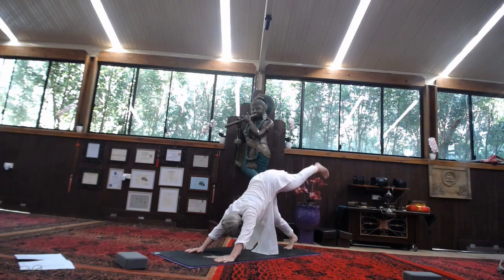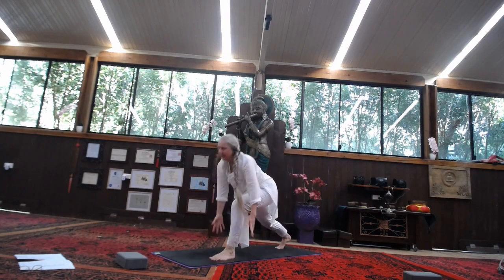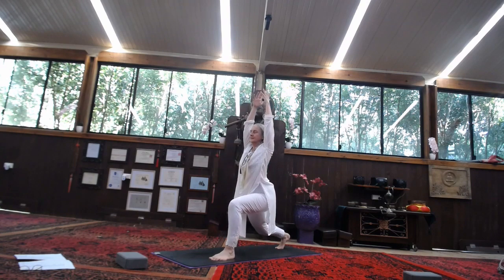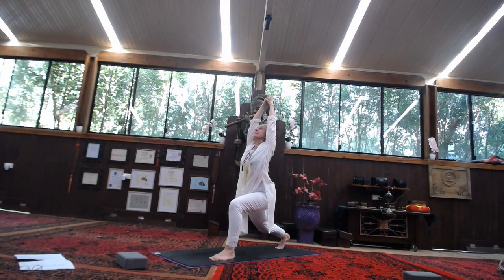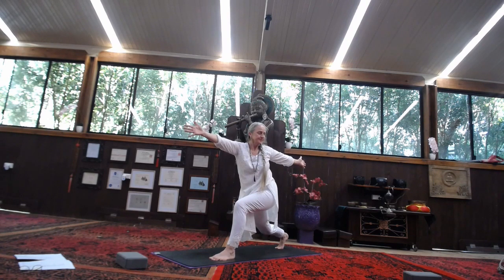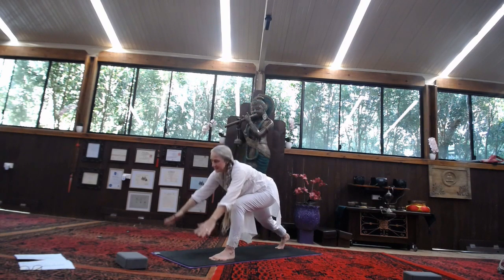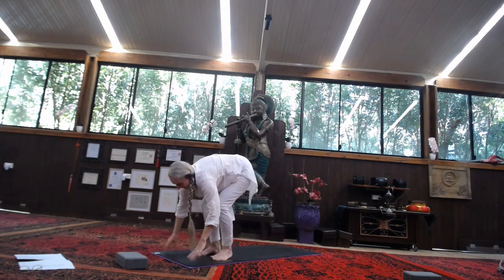Taking that left leg back up behind you, stepping it forward — high lunge. Stretch it up, Kali Mudra. Inhale, stretch it out. Exhale into the twist. Inhale, back to lunge. Exhale, hands come down to the ground, stepping forward into the ball position.